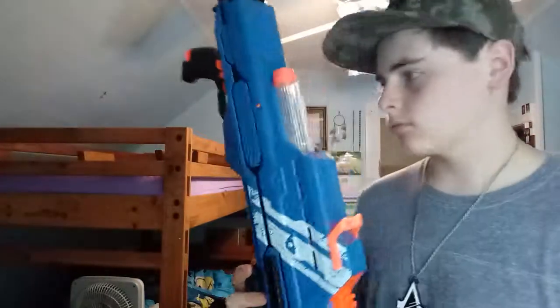Okay, end of the video. Buy this blaster — pause the video, go out and buy it now. And Max: bring it on. Keep Nerfing them noobs, and Rhian out.